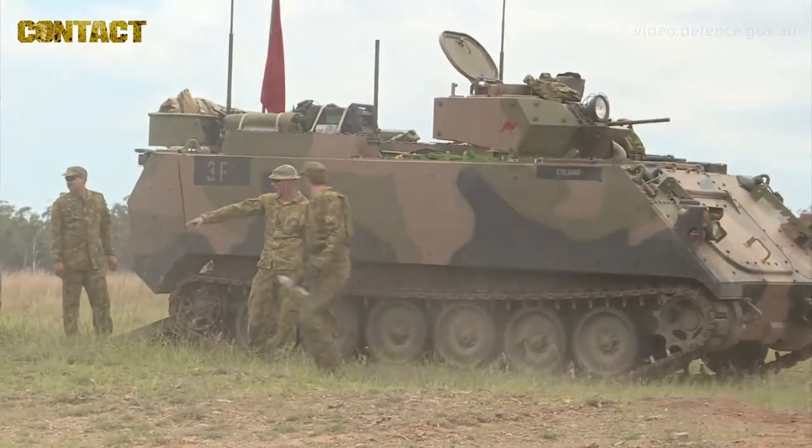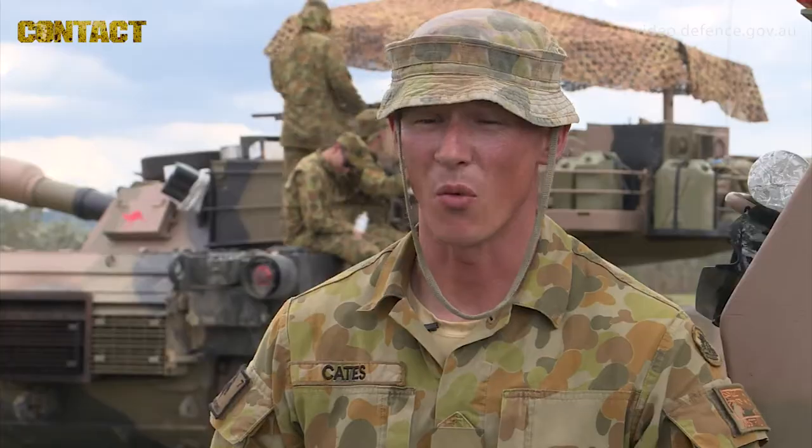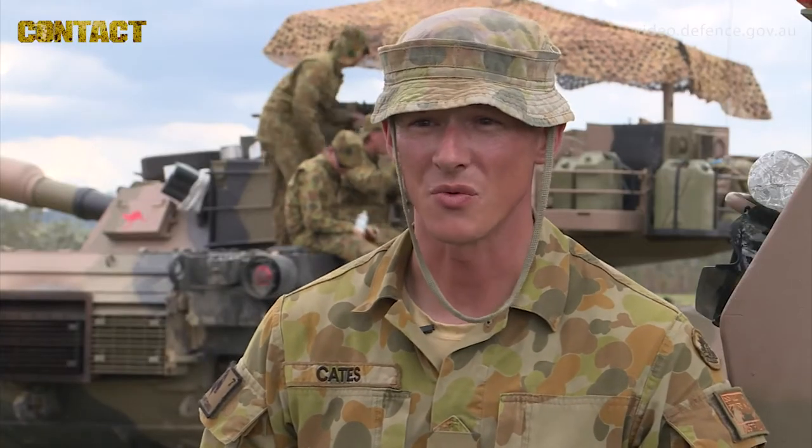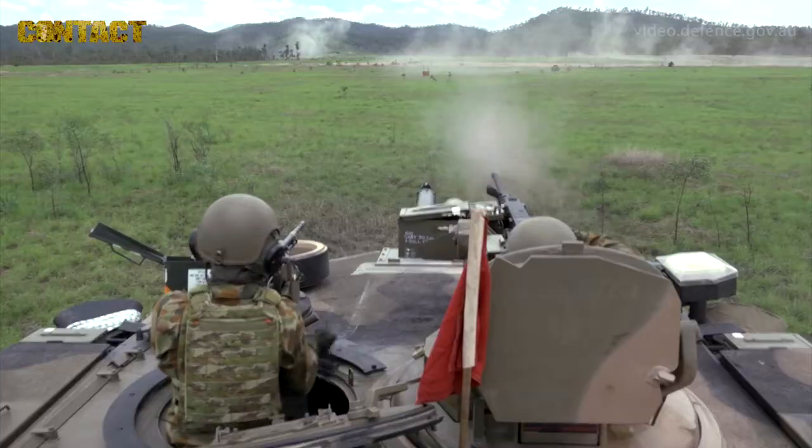It's very important for a tank crew to integrate with other arms. Our strengths are assisted by the strengths of infantry, and our weaknesses are protected by those strengths as well. So integration in a combined arms setting is extremely important for a tank.